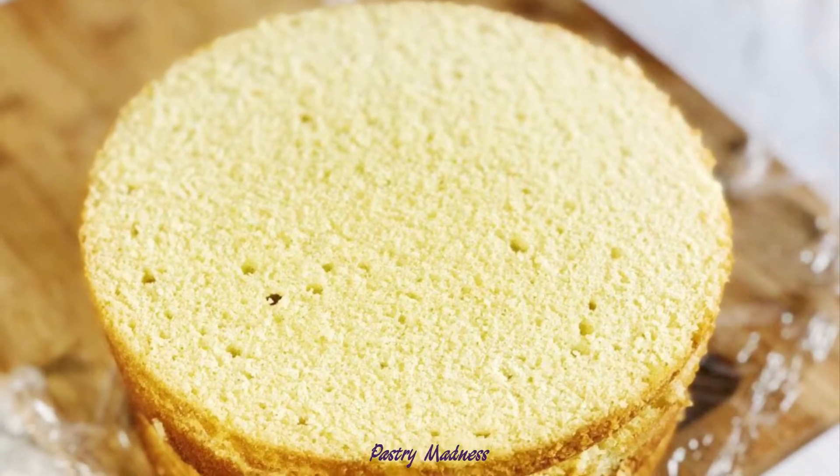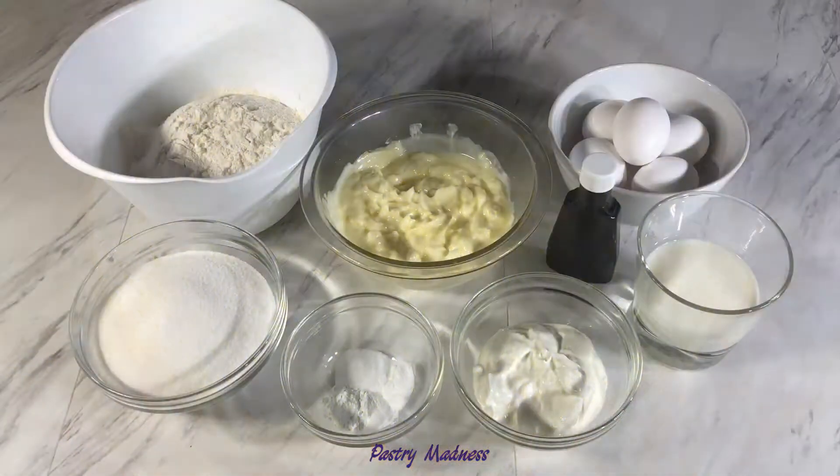To make the cake batter, we will need 355 grams of flour, 355 grams of sugar, 300 grams of softened butter, 5 eggs, 105 grams of sour cream, 105 grams of whole milk, 3/4 of a teaspoon of salt, 1/4 of a teaspoon of baking soda, and one and a half teaspoons of baking powder.